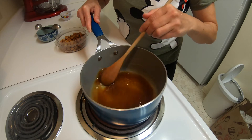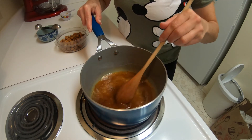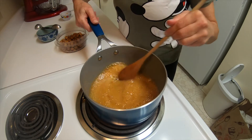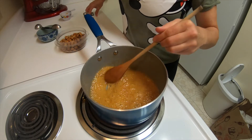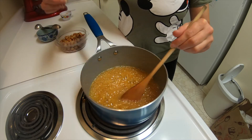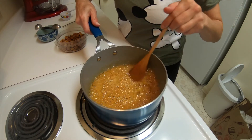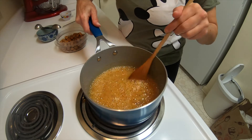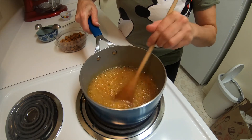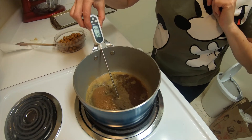You'll notice the sugar is going to start to dissolve, but you also want to let this simmer until it comes to a rolling boil. See how it's foaming up a bit? Just keep stirring it. I'm using a candy thermometer — I have a digital one. Once this comes to 350°F, I am going to remove this from the heat. It's going to take a bit of time, probably about 10 minutes.